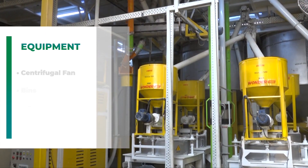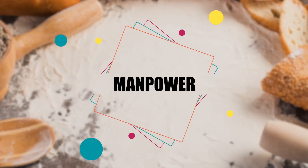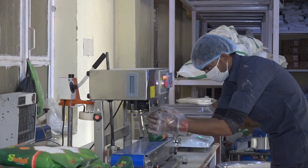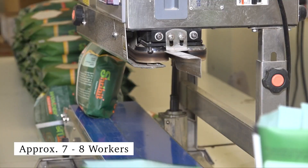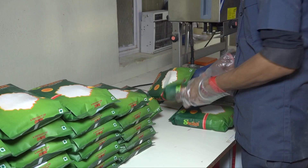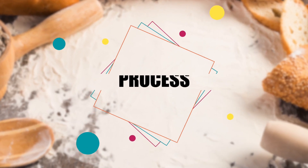Bins और storage tanks आदि की जरूरत होगी। इस पूरे plant को चलाने के लिए man power की बात की जाए तो इस business को एक व्यक्ति द्वारा करना असंभव है, इसलिए इसे स्थापित करने के लिए 7-8 workers की आवश्यकता होती है, जिसमें 2 skilled, 2-3 unskilled, supervisor और अन्य workers शामिल होंगे।